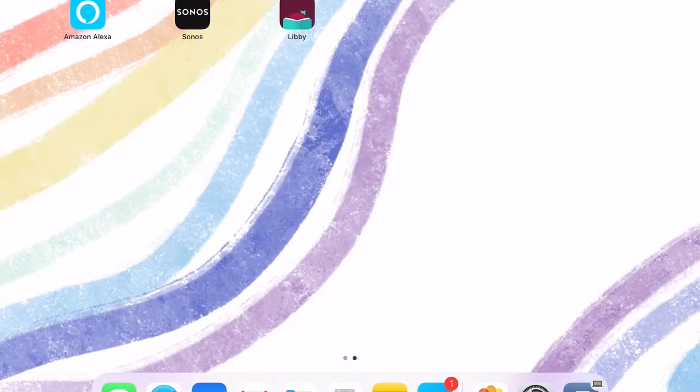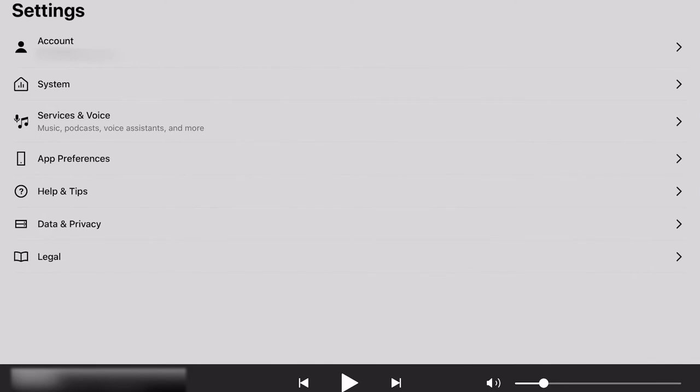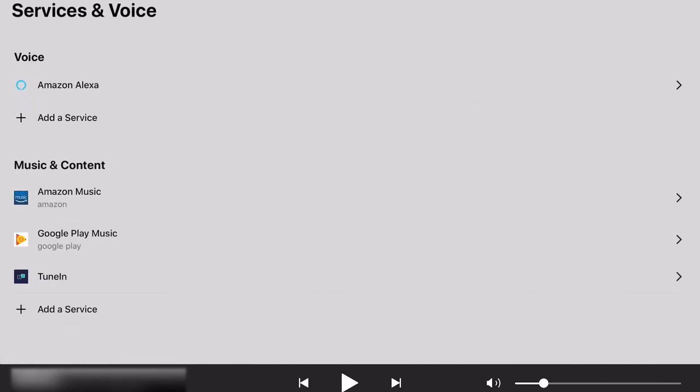For Sonos, we need to open the Sonos app on our mobile device. You need to be logged into your Sonos account so that you can add the Libby app to Sonos. If you're not, just go ahead and pause the video while you sign in and come back once you're ready. Once you're signed in, tap in the bottom right corner of the app on the Settings button because we need to add a service to the Sonos app. On the settings screen, tap the little gear icon, then tap on Services and Voice, and then tap on Add a Service.